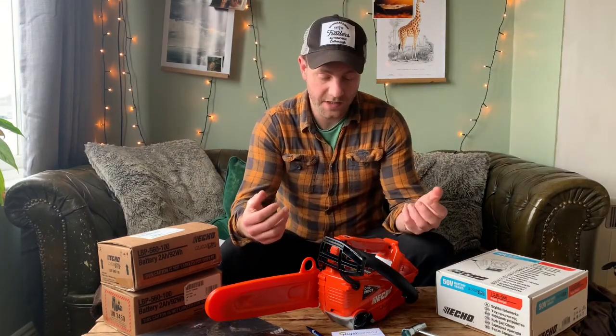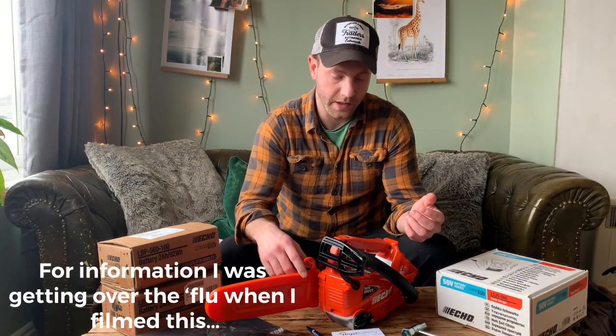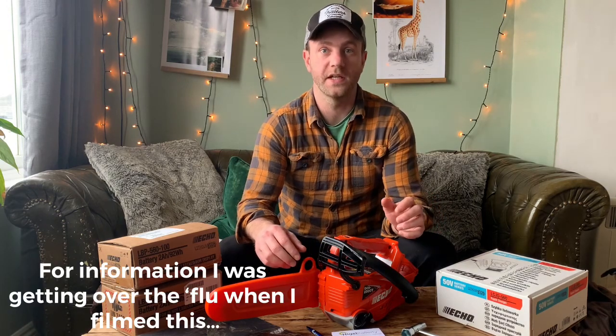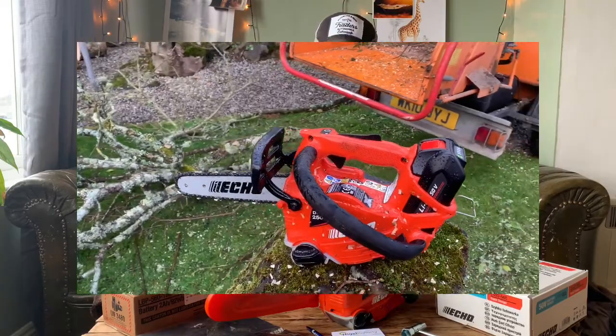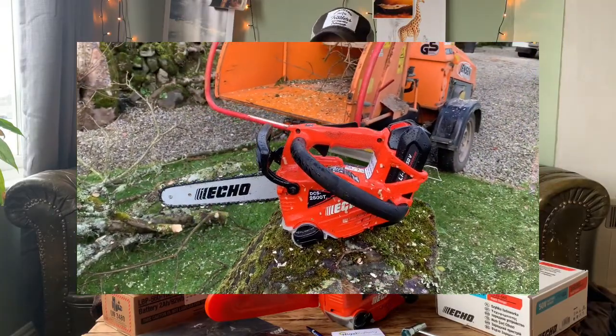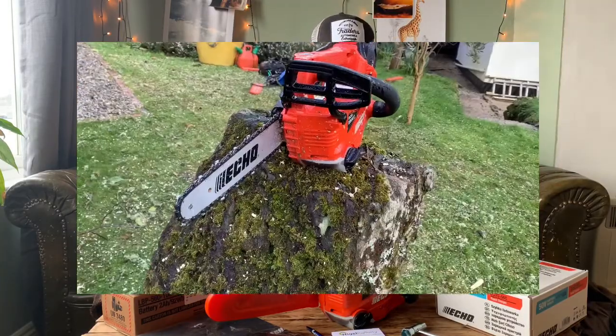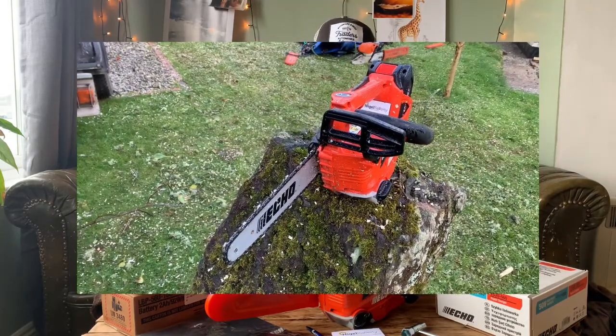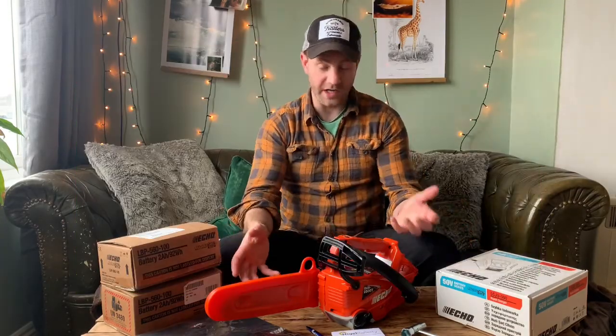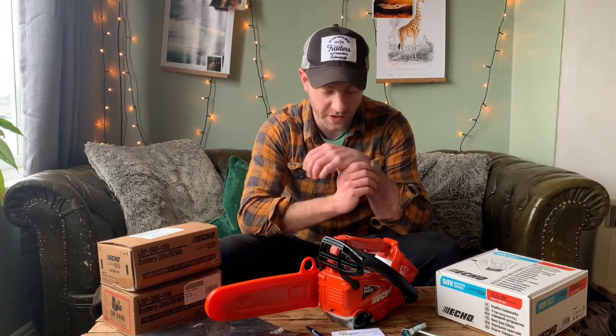Hello everyone. This is my review of the ECHO 2500T electric top handle chainsaw. It is ECHO's newest battery powered chainsaw for arborists working in tree surgery situations — so aerial tree surgery — and they came really highly recommended for a number of reasons.